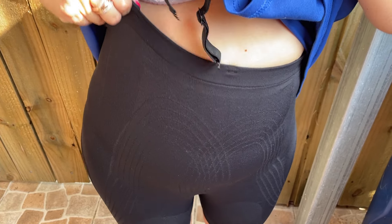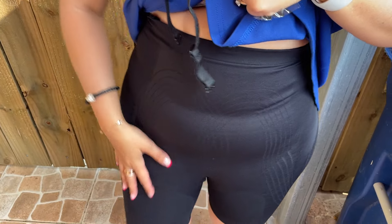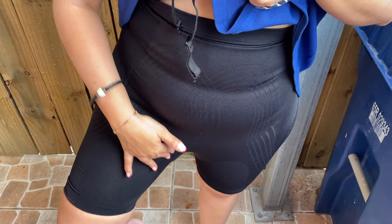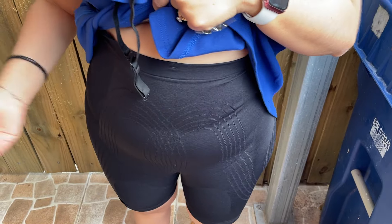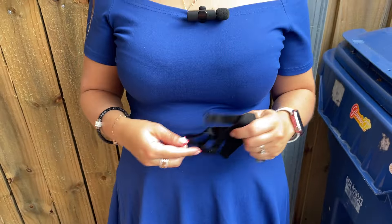All you have to do is put your straps on and they will keep this part more up. This is nylon and spandex. It compresses your tummy and it's very flexible around your legs. It also has an opening in between your legs for you to go to the bathroom, and I hope you enjoy the shapewear as much as I do.